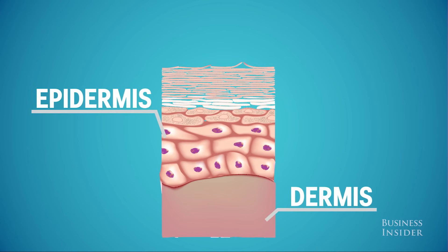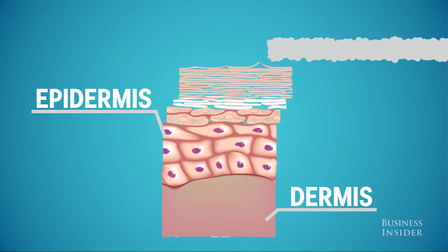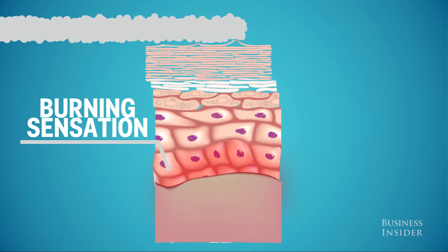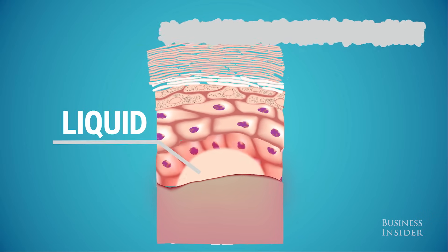Blisters on our hands and feet often form when something repeatedly rubs against the same patch of skin. This friction separates the upper epidermis layers from the lower dermis layer and generates a burning sensation in that area. The separated layers of skin leave a cavity that can then fill with liquid, forming a blister.